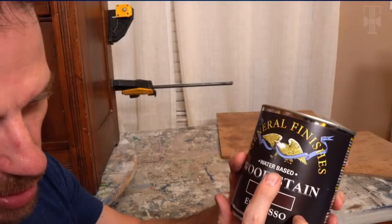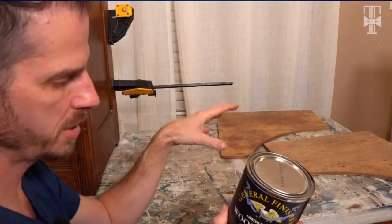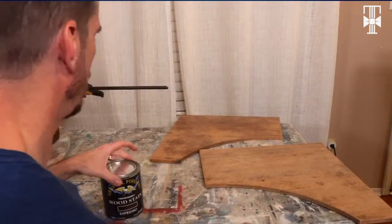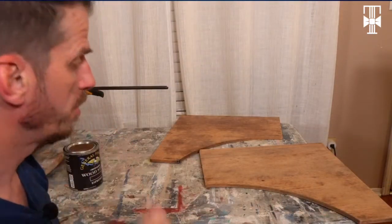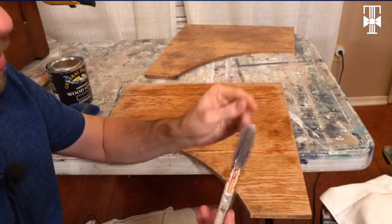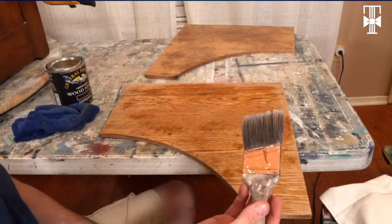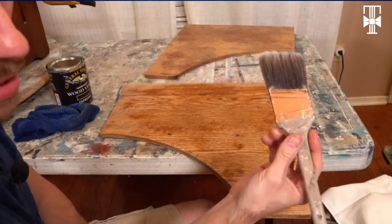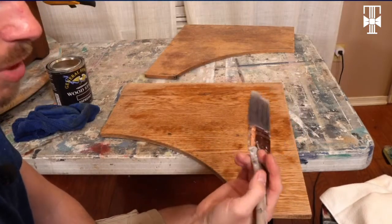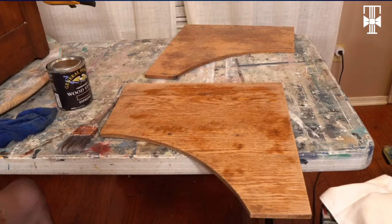My favorite part of this product is that it's water-based. I can have these boards beautifully stained in not too long a time — put a coat on tonight, another coat tomorrow morning, and topcoat it later in the day. This is a Purdy brush. I don't use it for chalk paint, only for staining or gel staining. I remodeled an entire house — all the trim, everything hand-painted, baseboards — with this one brush. If you buy a good quality brush, it should last you a long time.